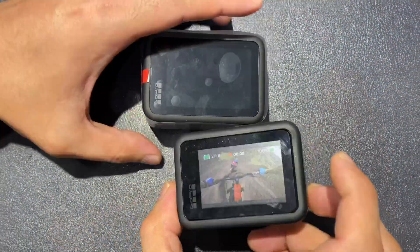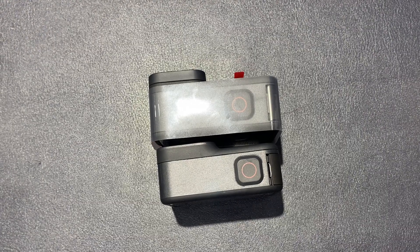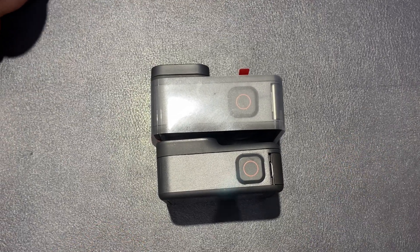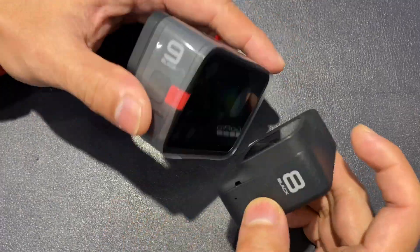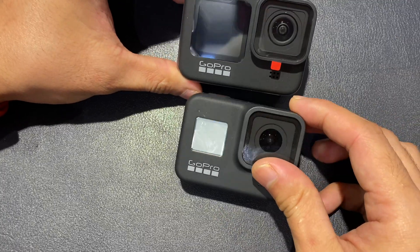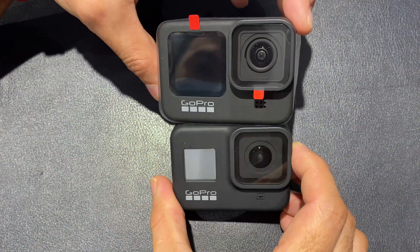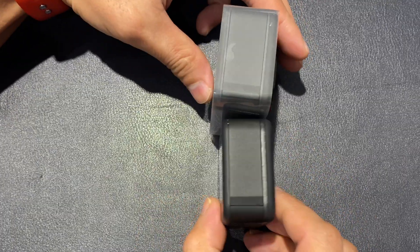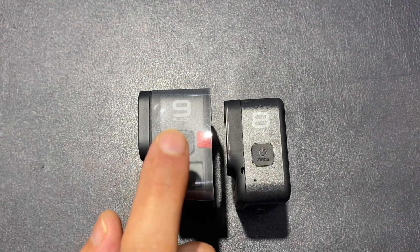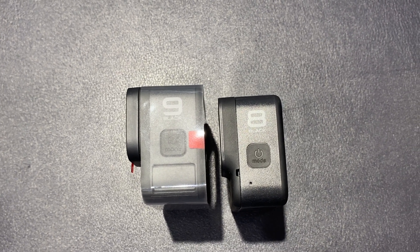As you can see, the overall thickness and sizing of the Hero 9 is noticeably bigger. The accessories will be totally different from what comes with the Hero 8. The main physical difference is really just the screen at the front — the rest looks the same. So that's it folks, this is the short and sweet comparison between Hero 8 Black and Hero 9 Black. Hope you guys enjoyed it — please stay tuned for another video, thank you so much and God bless you.